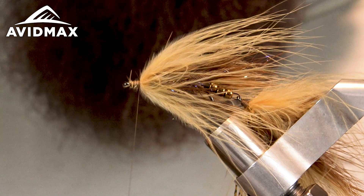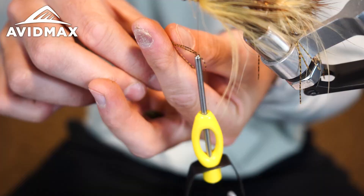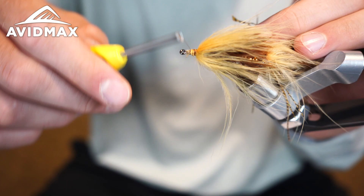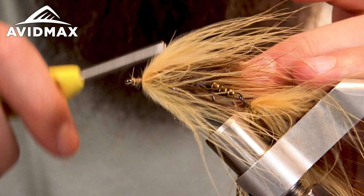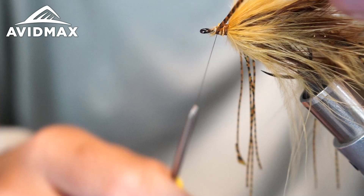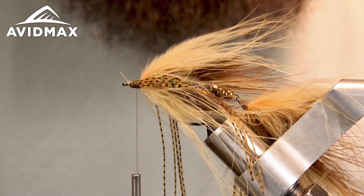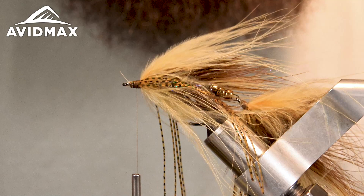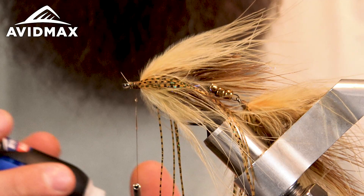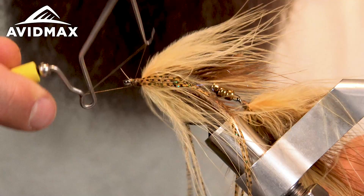Last step on this hook — taking my silly legs again, grabbing two strands of each, tying them in on both sides starting up by the eye. Some loose wraps, gaining a little tension as I work all the way to the marabou, then snug it up. Take my super glue, coat my thread, make a couple wraps pulling everything together, then do a quick whip finish.